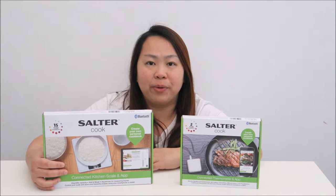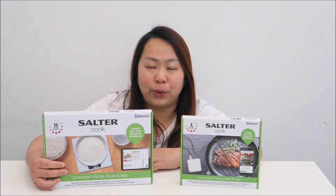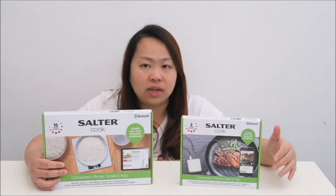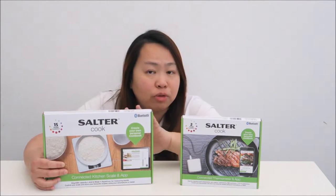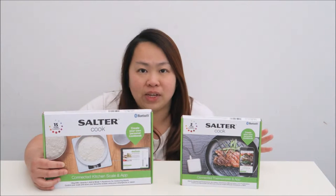Hi, I'm Aileen from ET's People Home Blog. Today I have these two amazing kitchen gadgets to show you. This is from the Salted Cook. What I have here is the Thermometer and this is the Kitchen Scale. Now I'm going to open it up, show you all the bits and pieces and how I use it.